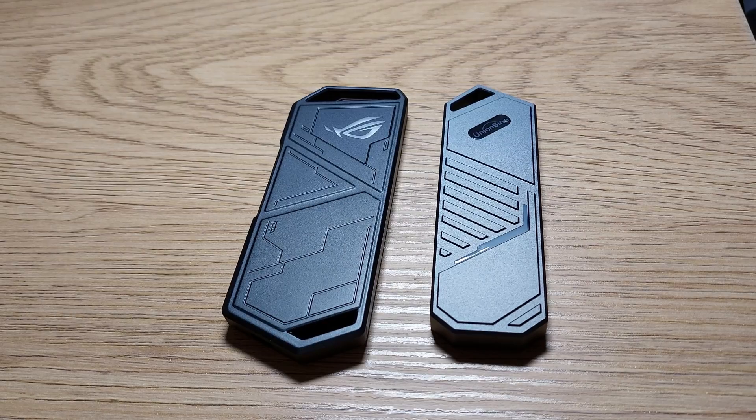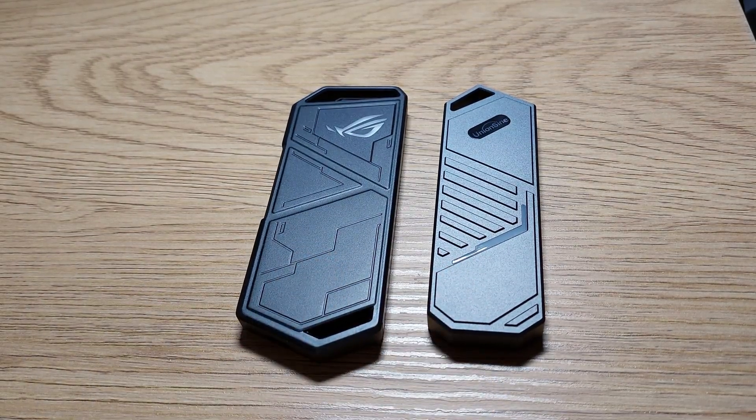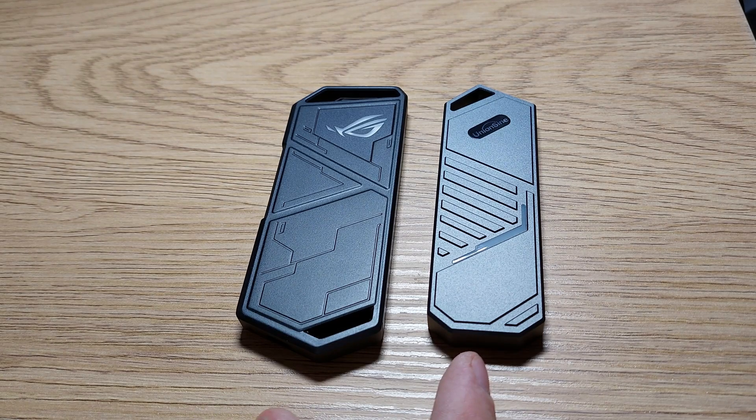Both of them are made of metal and they are quite solid. One of them is the official ASUS ROG Strix and one of them is bought from AliExpress — it's just called Union Sign M2 NVMe.